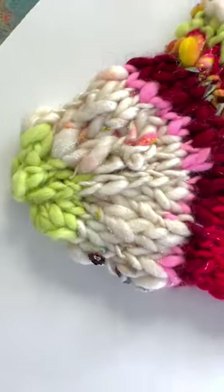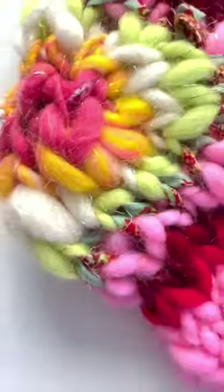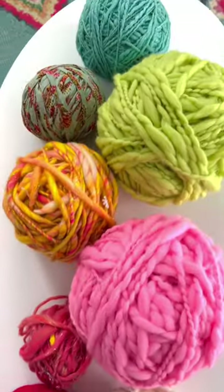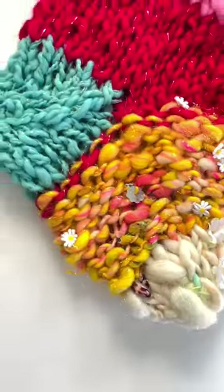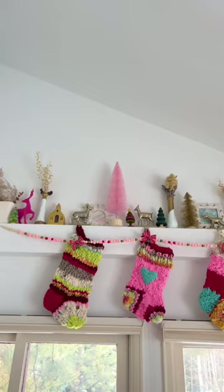I was so excited to finally be able to make stockings for our family this year. I chose this beautiful knit collage yarn. I wanted each stocking to be unique but also coordinate with the other stockings, so I decided to use this aquamarine yarn to add embellishments to each of the stockings, and I love how they turned out.